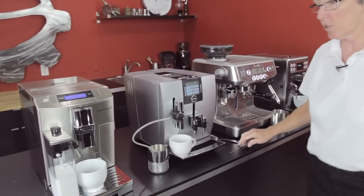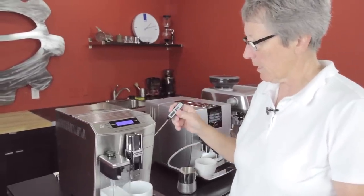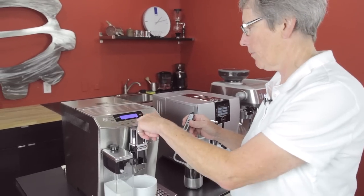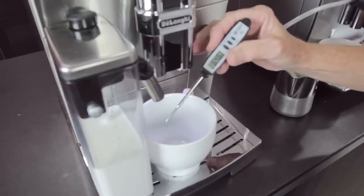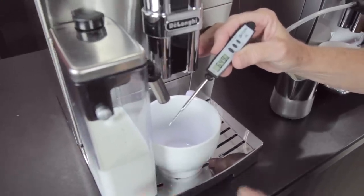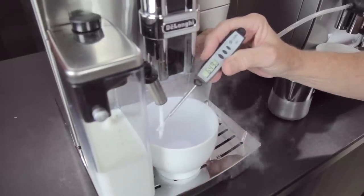We're going to just make hot milk — that's all we're going to do. We're going to look at the quality of the foam and then take its temperature as it's producing. All these milks were just poured out of the fridge, they're about 44 degrees, and all the cups are room temperature.